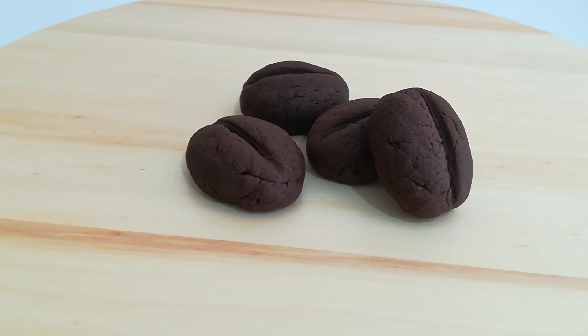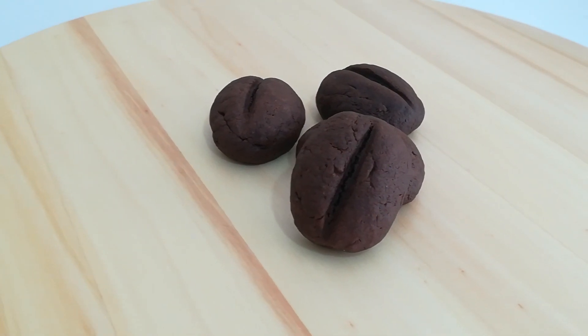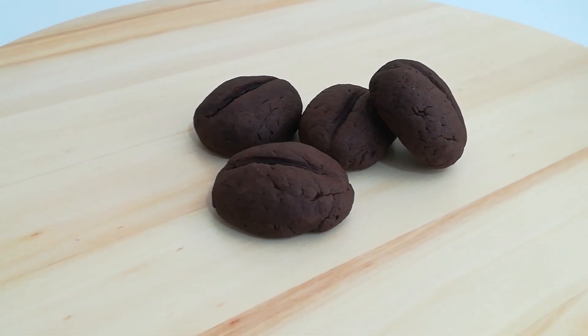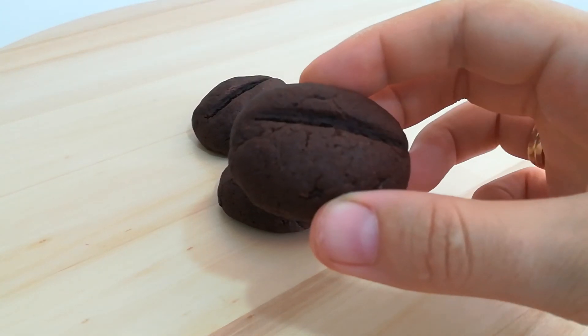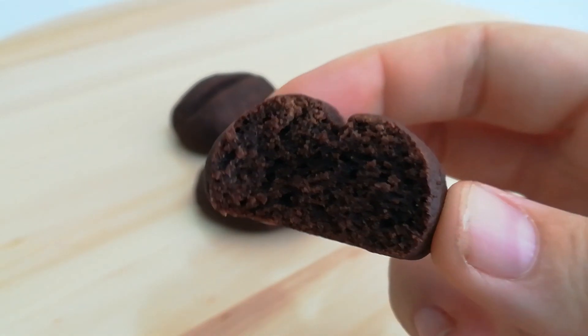Today we are making super intense tasting coffee bean cookies. They not only look like coffee beans but also taste like a good sip of your favorite caffeinated drink. I love these even though I dislike drinking coffee itself — you should definitely give it a try.